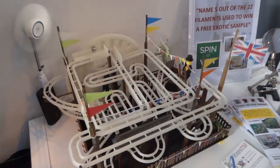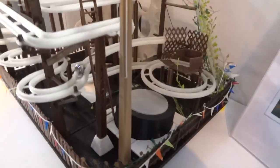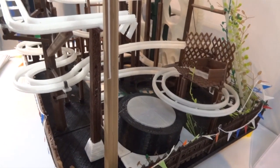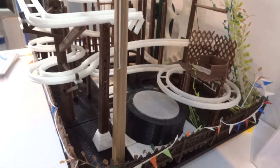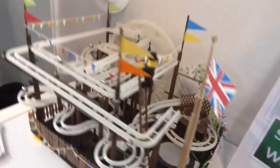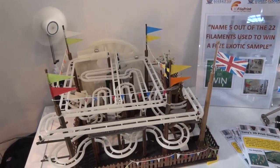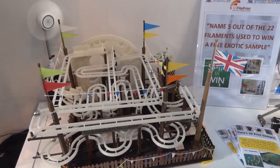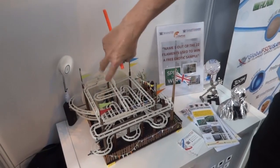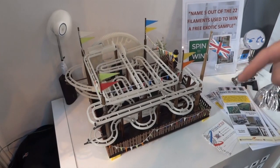So this is the marble machine, which is very interesting to watch. It's particularly good when the marbles come off the end and do a little bounce. We have to wait for one to come around. Here they come! So this is guess the filament — it's made of 22 different filaments and you have to guess five. A lot of this is made — apart from this glow in the dark — the 12-foot track and the wheel that you see here; the rest of it is made from samples that you can buy from Global FSD.